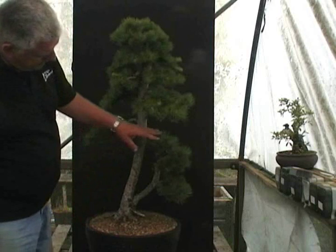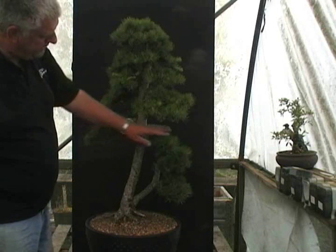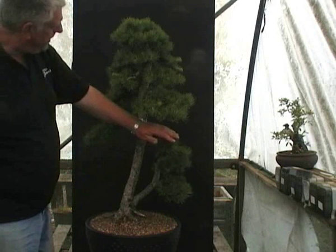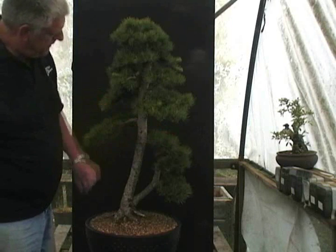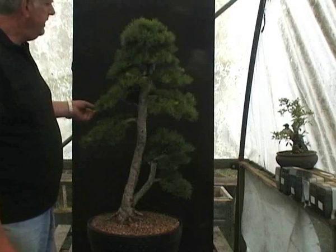Another thing that probably needs to be done is just to develop this little apex on this secondary branch, on this secondary trunk, to give me a bit more refinement in that. But again, there's still a couple of years left to go on this tree until it's in the final stages.